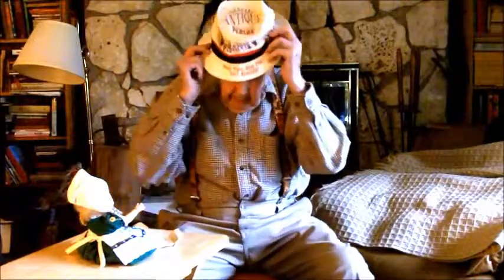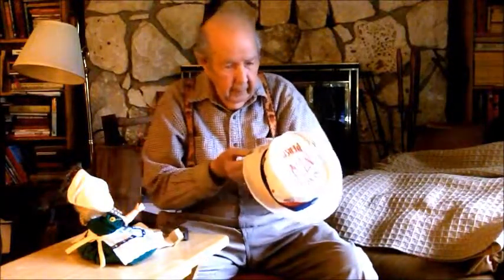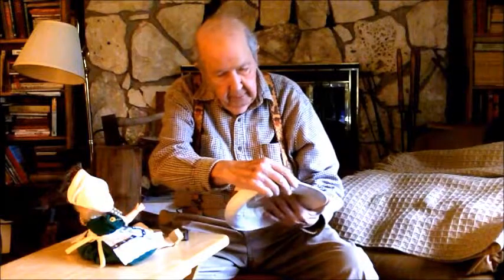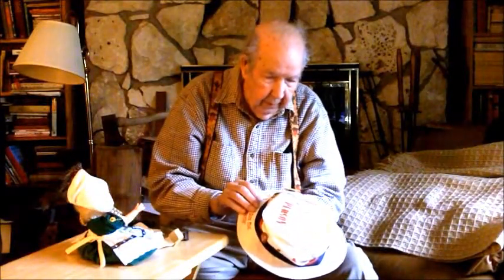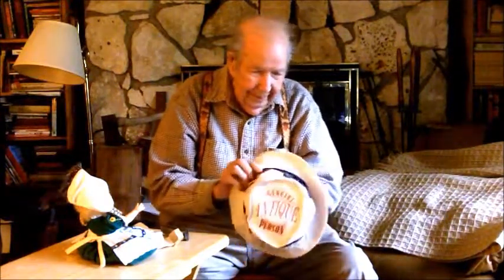This hat says, 'Genuine Antique Person. Been there, done that. Genuine Antique — stripped, polished and buffed often.' Well, ain't that the truth?